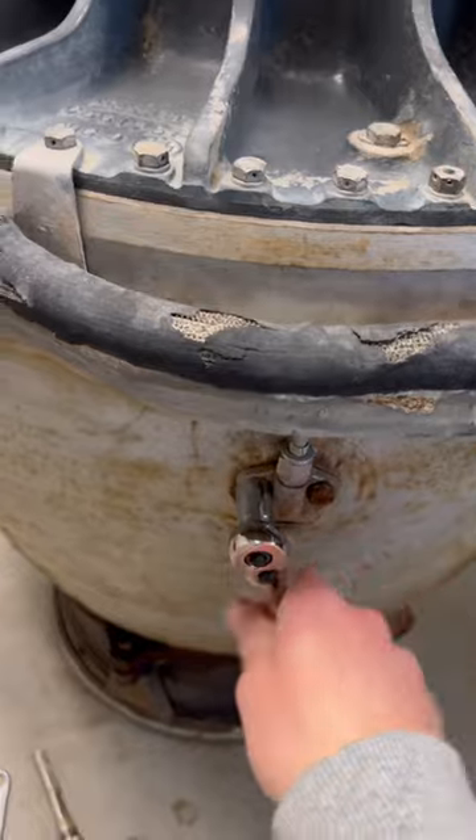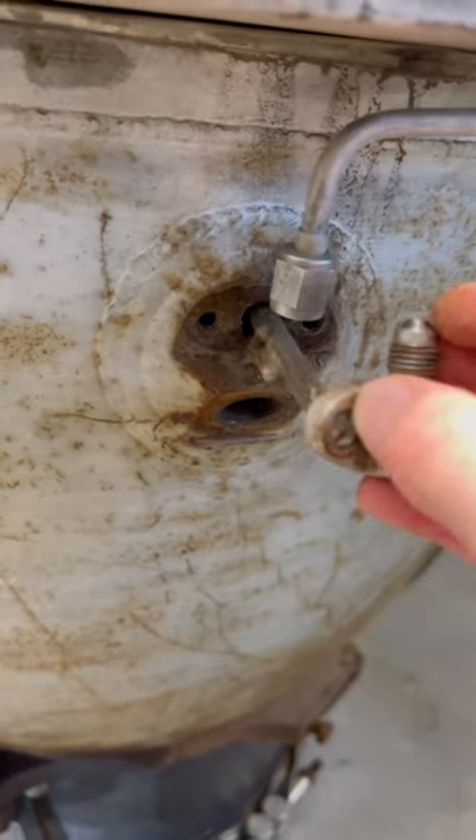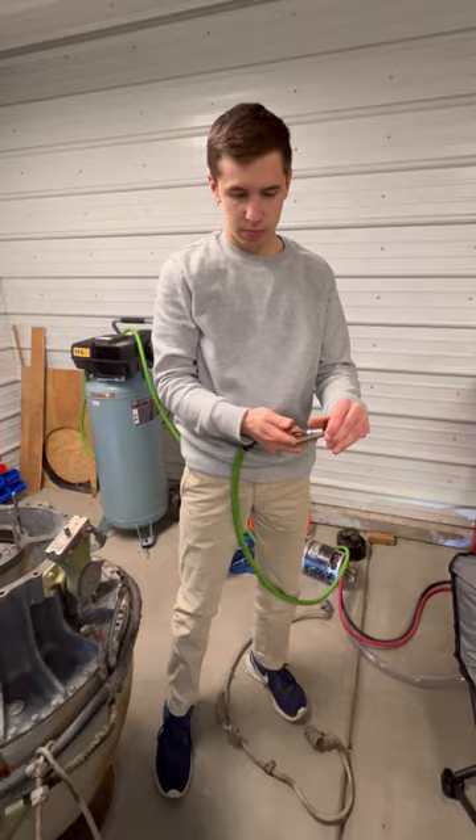I then pulled out the two starting fuel nozzles. These are where the jet fuel squirts in when the engine starts, so I had to make sure they were nice and clean.